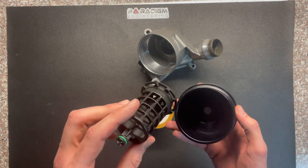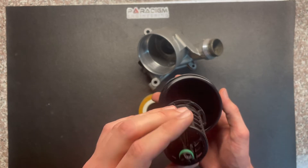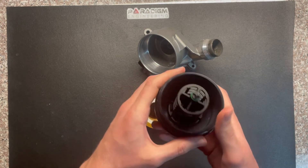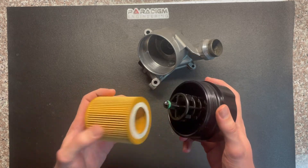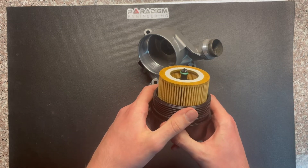To install the bypass valve, you're going to want to line up the slots on the bypass valve with the tabs on the cage. Once those are lined up, go ahead and press the bypass valve in and make sure that it's even. With the bypass valve in, you can install your filter — same process, make sure that's even across.